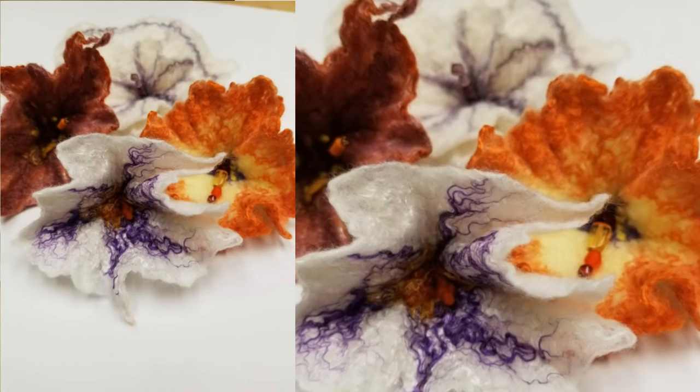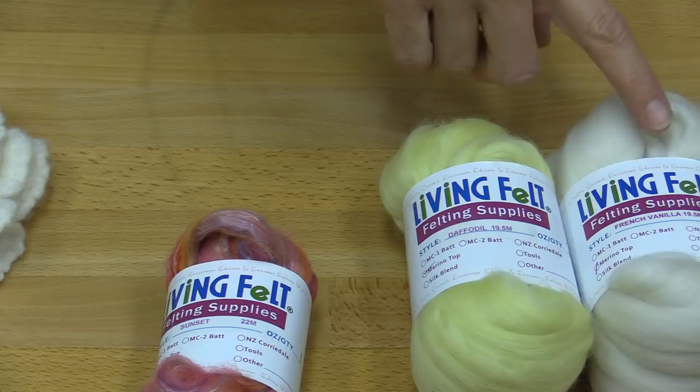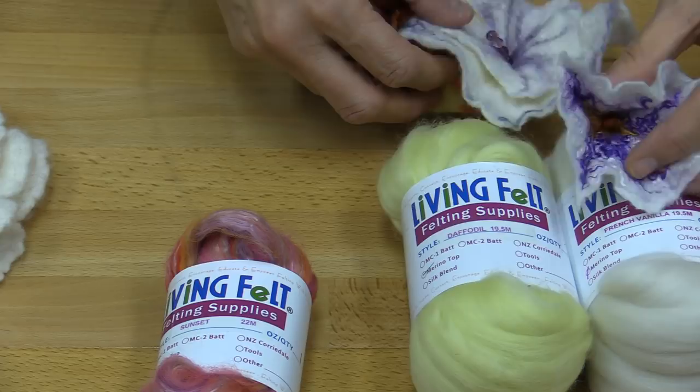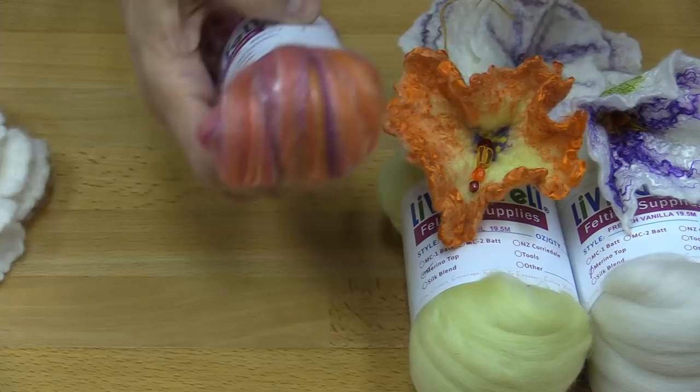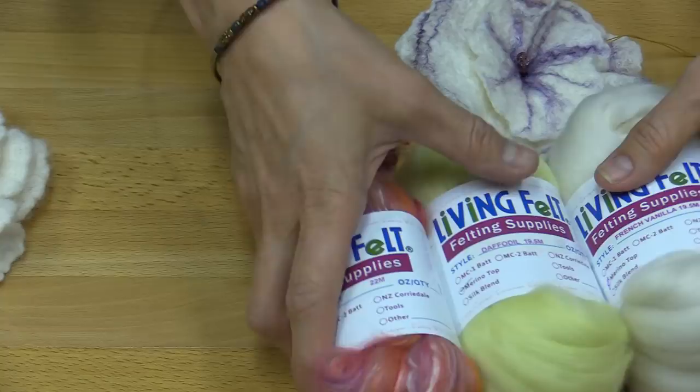Let's look at the fibers first. We are going to be using some really basic colors of merino top. I have French vanilla and white — which is a natural white — and daffodil. This one is made with French vanilla and white, this one with daffodil, and this one is actually the sunset bliss merino silk blend with some other fibers and hanky as well.